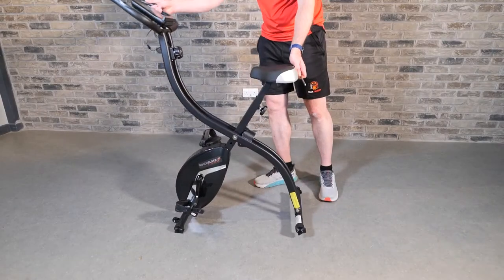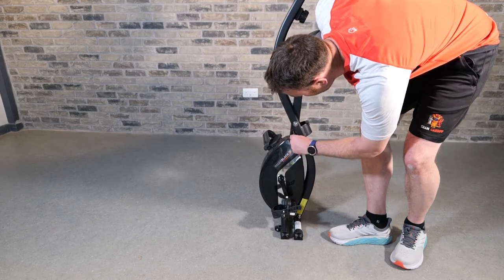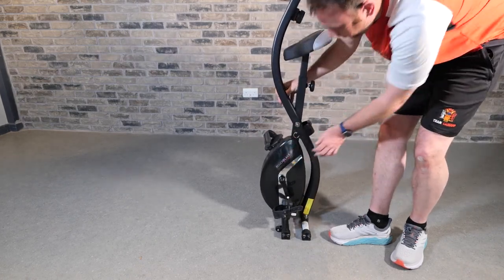When you want to fold it away it's really simple: just remove the locking pin, fold the bike up, and reinsert the pin into the locking position, then wheel away.